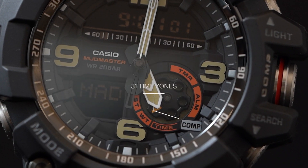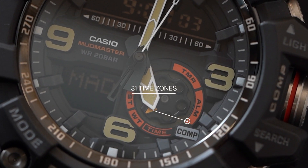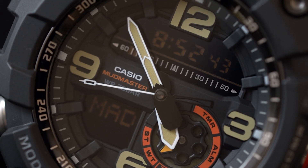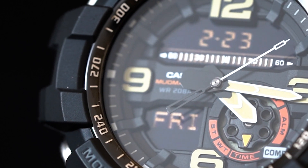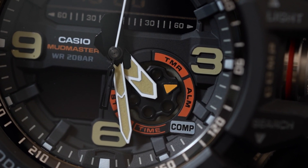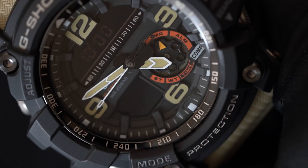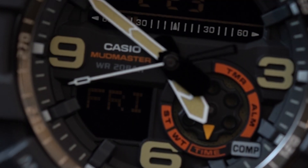Its world timer feature enables timekeeping in 31 time zones, a full auto calendar, a mute button and a battery low signal as well. Adding to its plethora of functional features, it offers time display in both 12 and 24 hour format, analog movement, an hour, minute and seconds hand, and digital movement with month, date and day display.